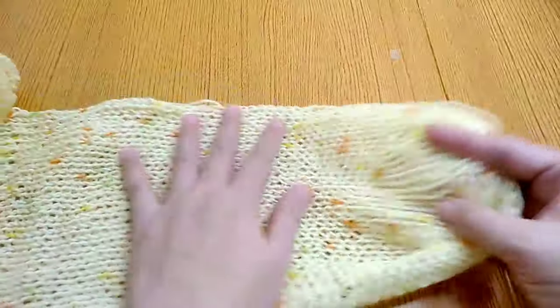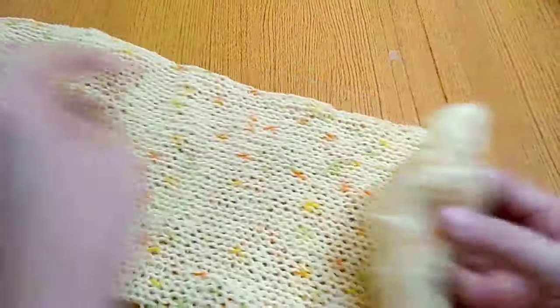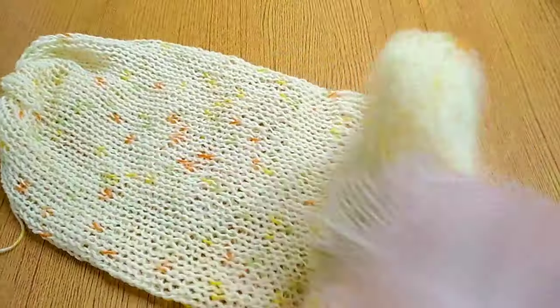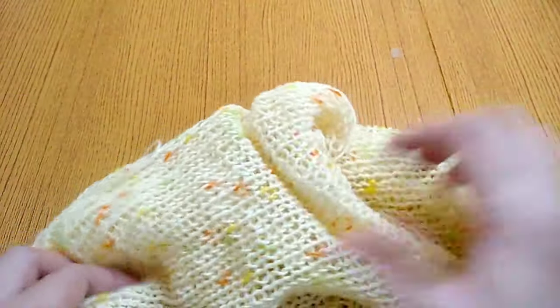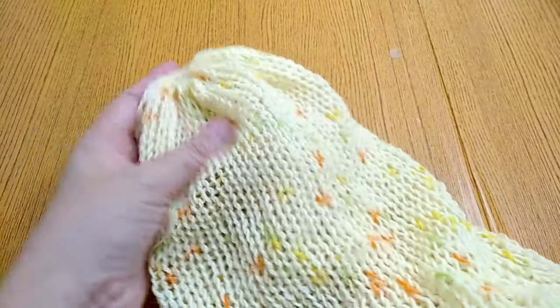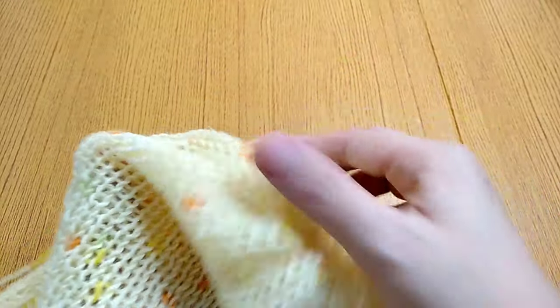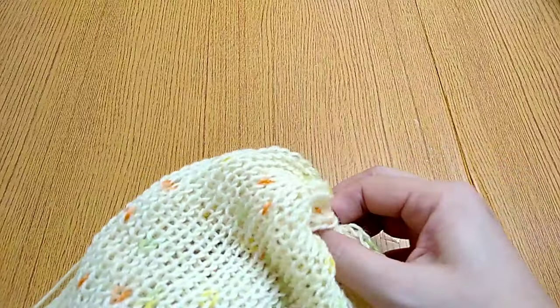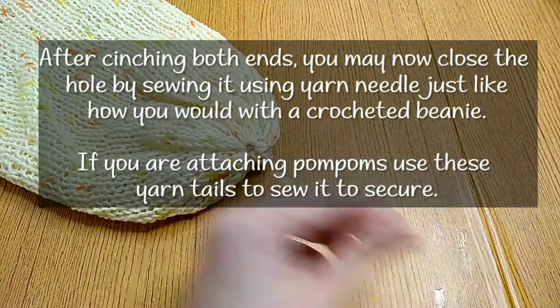Now we have one big tube. What we're going to do next is push one tube inside of the other. As you can see, it's still open because we're still not stitching it. Pull this a bit, making sure that one side is under the other. If you're going to attach a pompom, do not cut these two yarn ends — you can attach the pompom by sewing it with this thread.